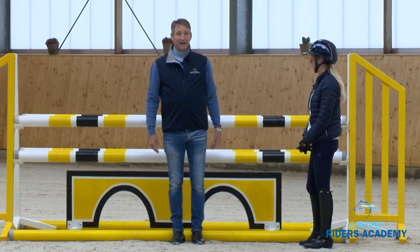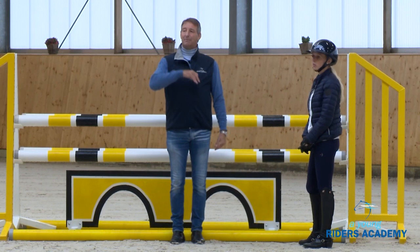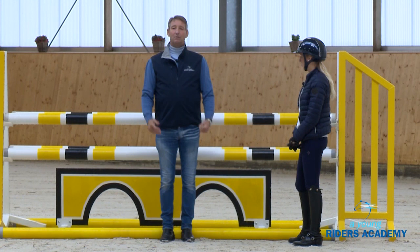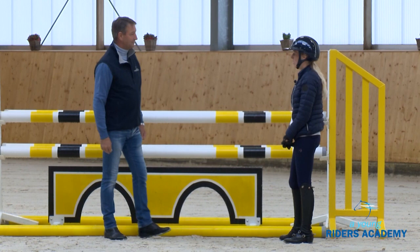It always depends on the size of the fences. When the fences are bigger we need more room — with a bigger distance, a bigger jump, we have a better approach, more impulsion, the horse will jump and make a bigger jump. The gallop is more, so it's very important: first practice small and then build this up so you know exactly how the horse is feeling and how he's learning to keep the correct balance.